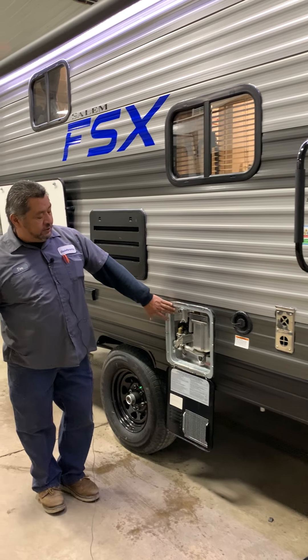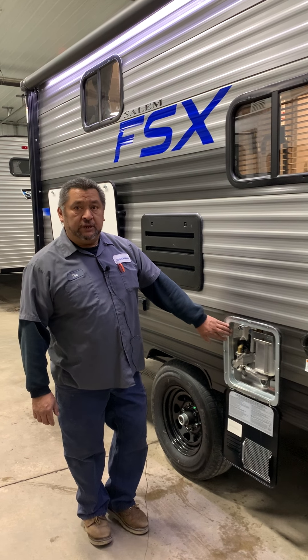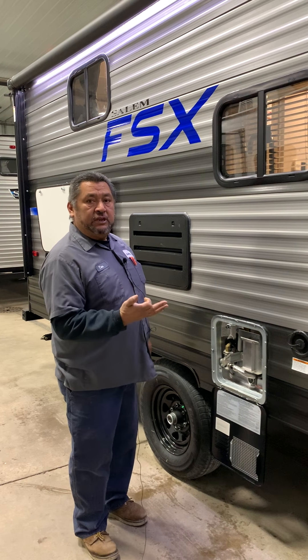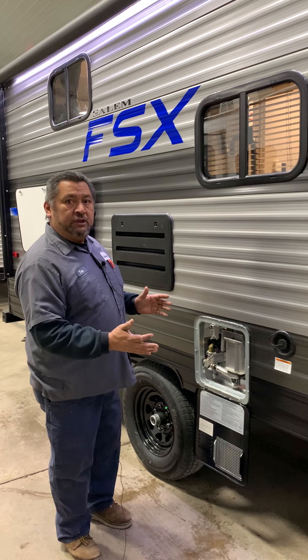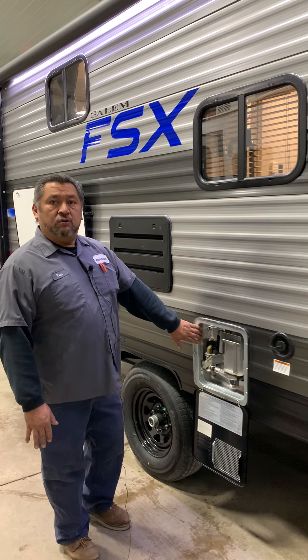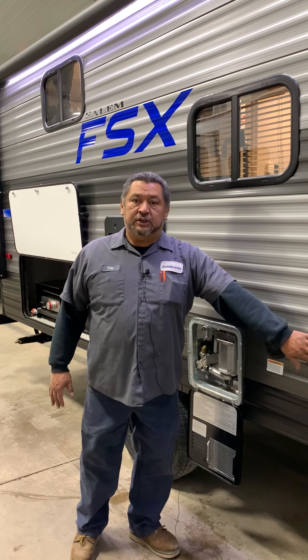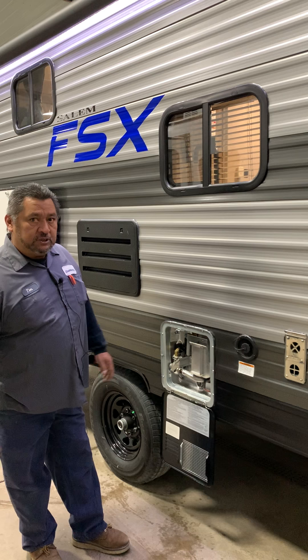This is going to be your water heater here. This one is going to be strictly gas only. It's going to be a three-time try, just like your furnace inside — it's going to try three times to light. If it doesn't light that third time, the water heater is going to go to fault. On your furnace it's just going to shut off, so you have to cycle it back through if you want the furnace to come back on.